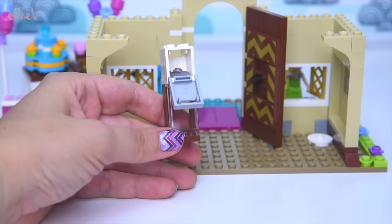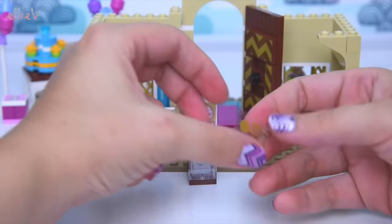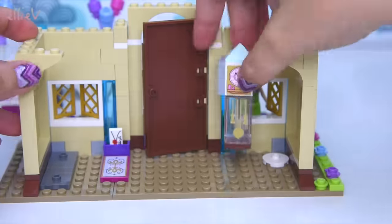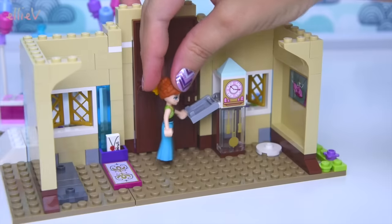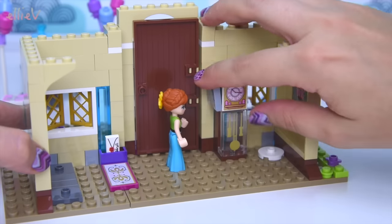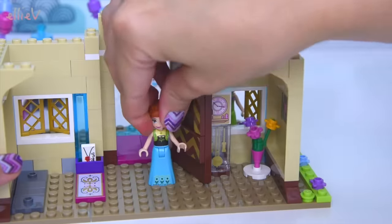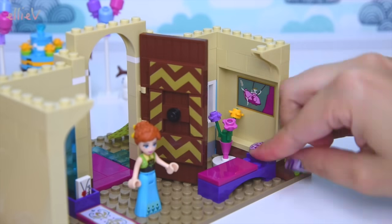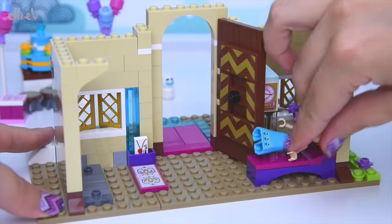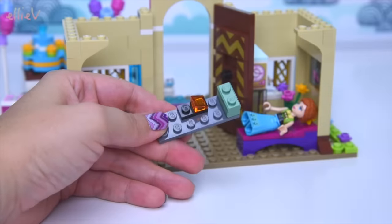Now that the door's open again we can build some more of the interior. This interesting looking piece is hiding some ice skates for Anna's birthday - you know how you have to hide presents around the house? The ice skates are hidden in the grandfather clock, and it looks like Anna's just found them! They were supposed to be a surprise. Some very pretty flowers for the corner and also a little lounge for the corner, somewhere comfy to lie when they're tired.